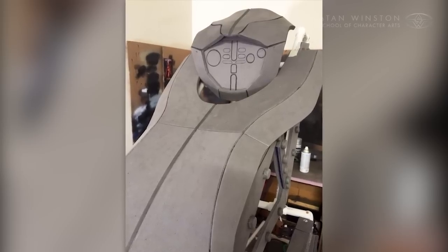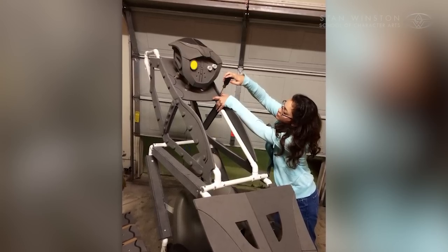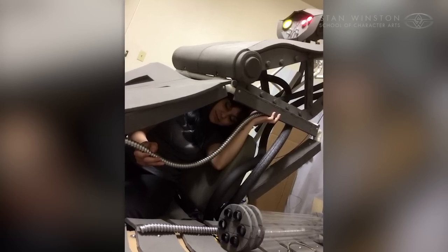The armor was made out of EVA foam as it was light and easy to mount to the PVC frame. The eyes were powered by LEDs which were wired up and connected to a toggle switch in the cockpit.